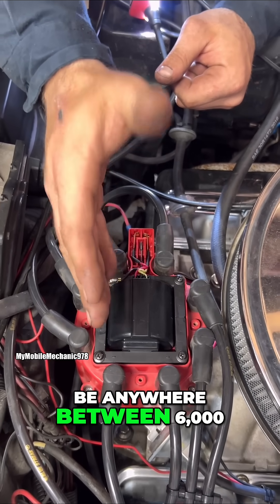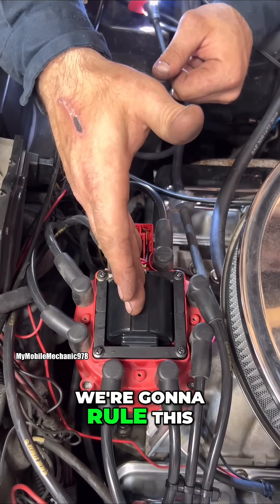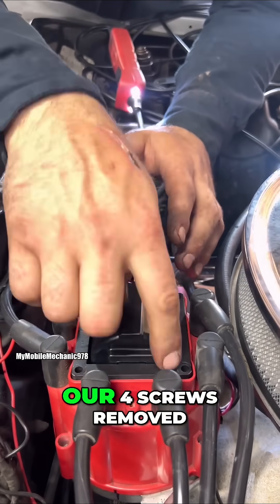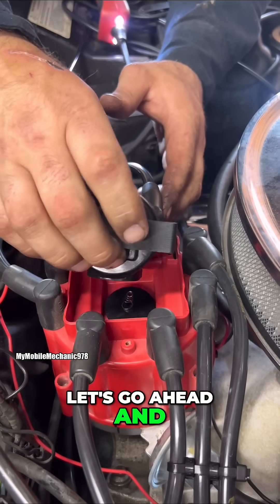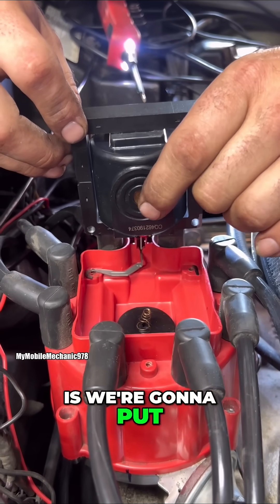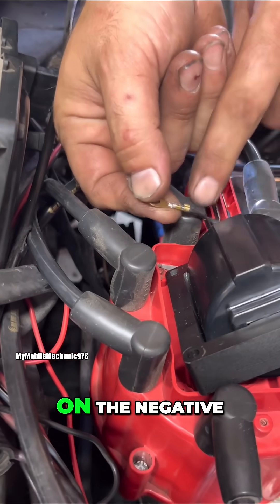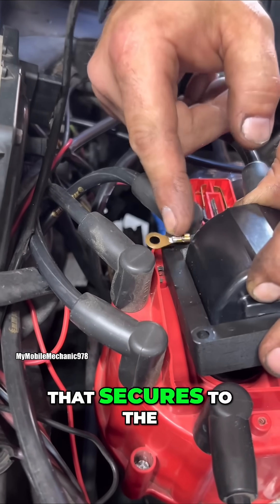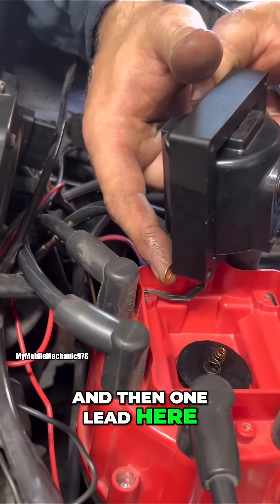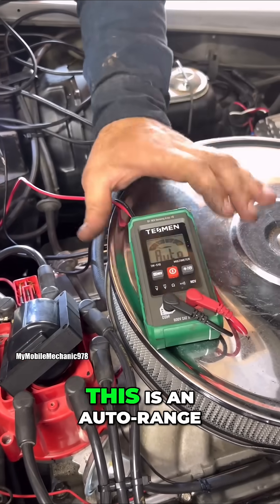This coil needs to be anywhere between 6,000 to 10,000 ohms, so we got to be in that range. If we're in that range, we're going to rule this out and move forward to our magnetic pickup, because that's the next suspect. Now that we got our four screws removed, let's go ahead and lift this panel area up just like that. You guys see this connection right here — we're going to put our multimeter lead here, and then our other lead on the negative strap that secures to the actual body of the coil. So one lead here and one lead here, and we should be between 6,000 and 10,000 ohms. We're using the TestMan — this is an auto-range multimeter, it automatically knows what we're trying to test.